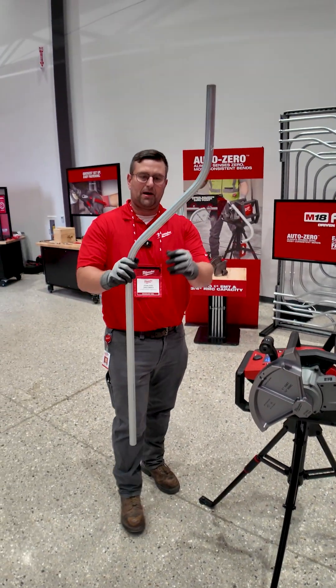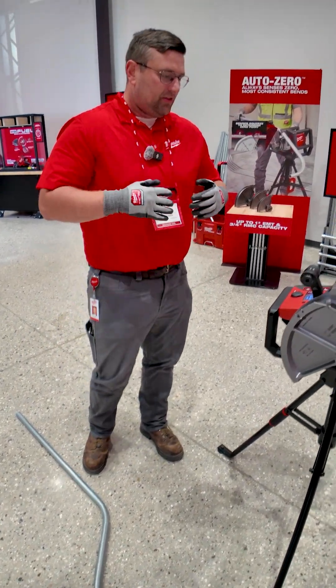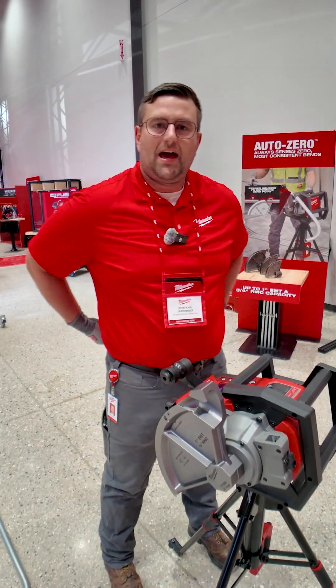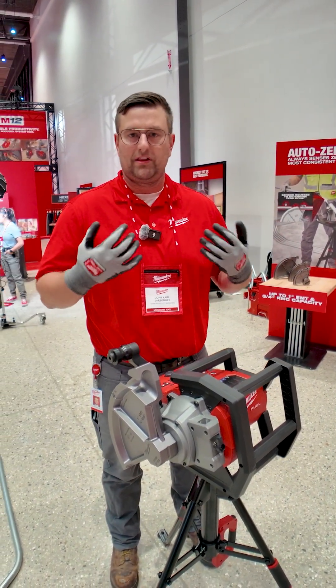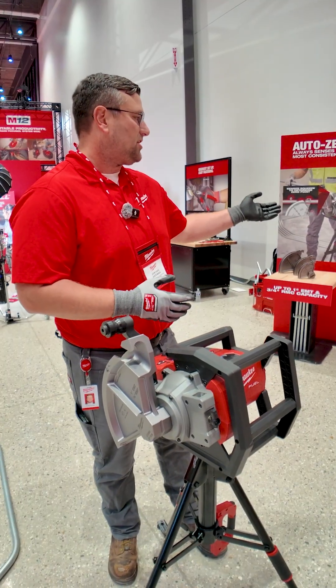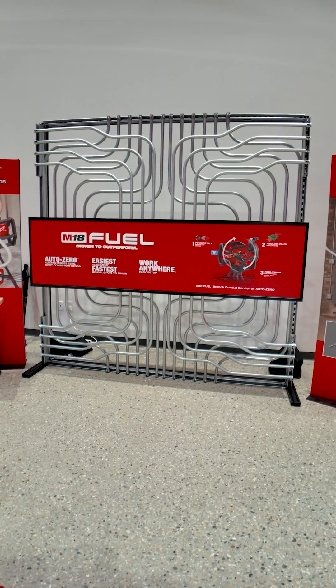I've got my bend made, but that's not exactly where the tool stops. This tool will do up to 110 bends per charge on a 5.0 pack — really enough to get going all day. You can see our bend wall here; all of these were made on one pack during its construction.